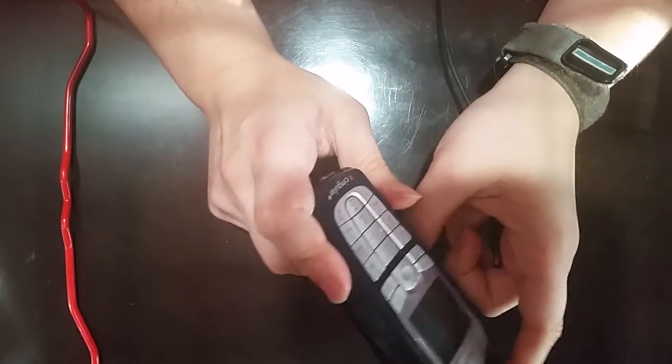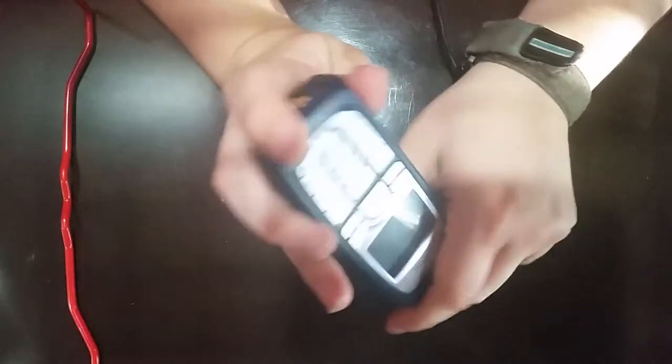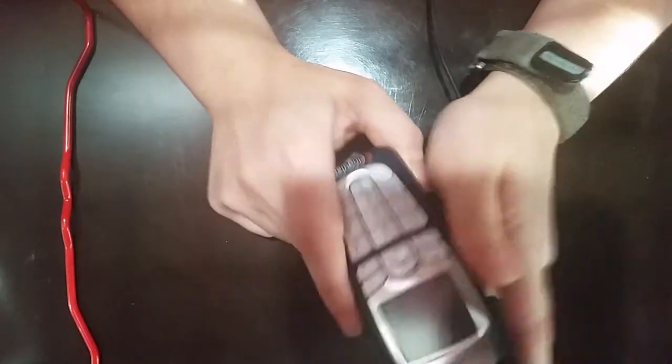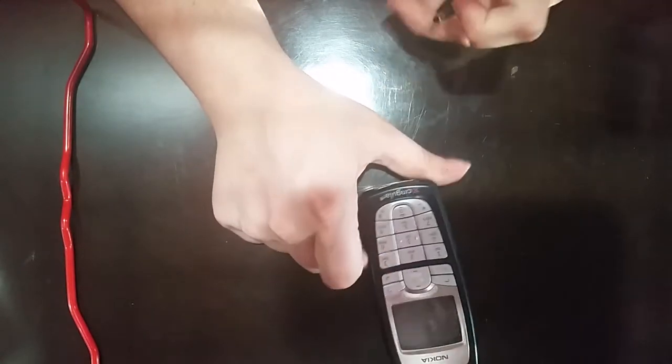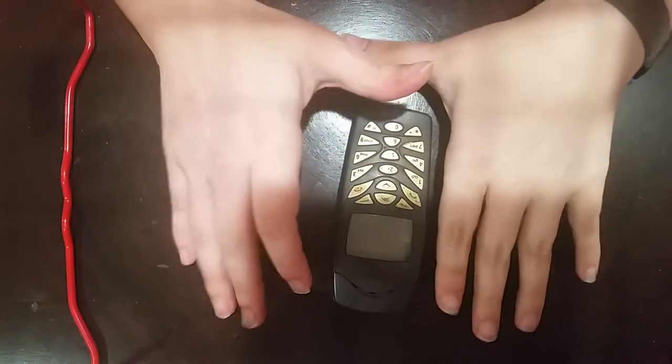It could receive images, possibly through MMS or maybe some other forms of downloading from a browser, but other than that it could not capture images. Well, let's check out the other phone on our list and then wrap this up.